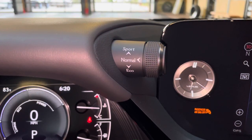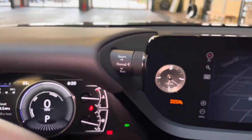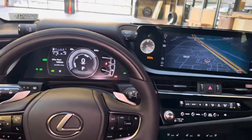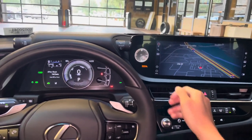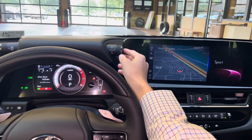Here we have our dial for drive mode select. With this dial, we can customize our drive mode setting. We can drive the vehicle in either Eco, Sport, or push down for Normal.